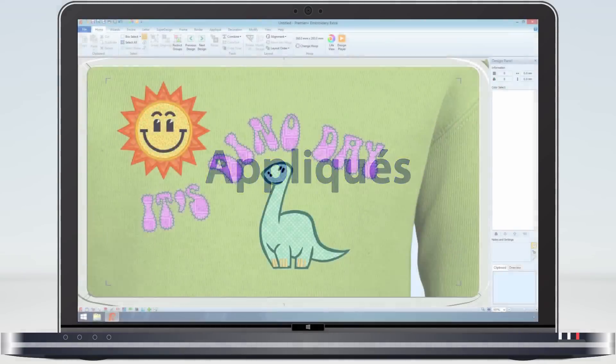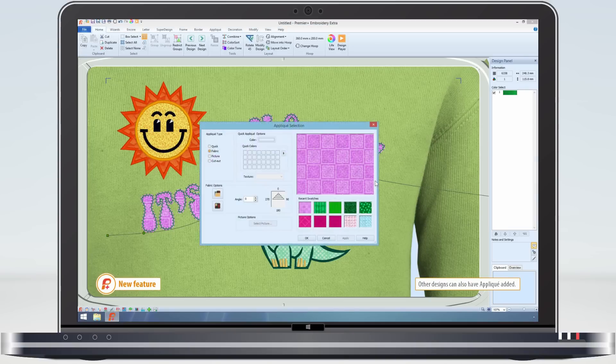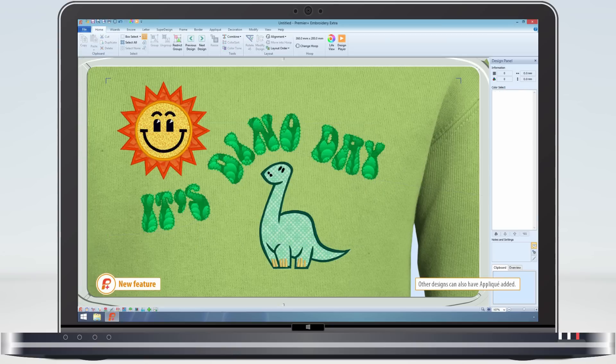Designs and fonts supplied with the Premier Plus embroidery system already have applique fabric added. Applique fabric can be chosen from the quick appliques or 2400 system fabrics. Alternatively you can bring in your own fabric by just taking a picture of it.